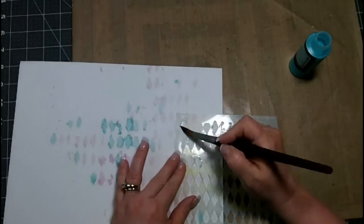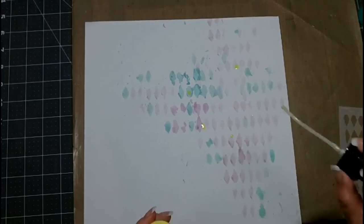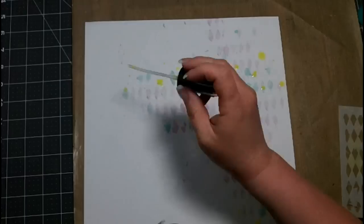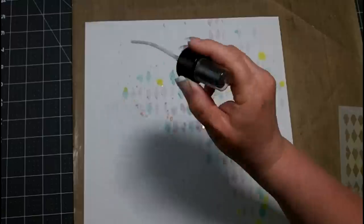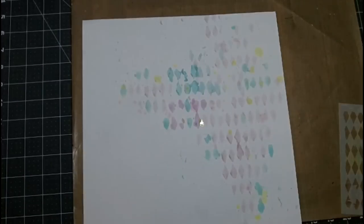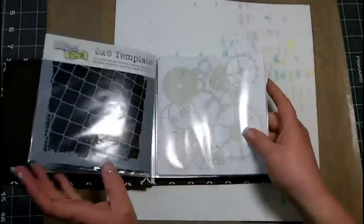I'm just haphazardly adding these. For those of you who have followed me for a while, you know that I typically struggle with white space, so I'm trying very hard with this layout to stay out of that lower left-hand region. Now I'm splashing some of the Bonjour Butter from the Tres Chic collection. The thing about the Lindy Stamp Gang Flat Fabios is that there is no shimmer in these — they are just straight up color, which I really love. I've also splattered a few splashes of the Chateau Rose from the Tres Chic collection.